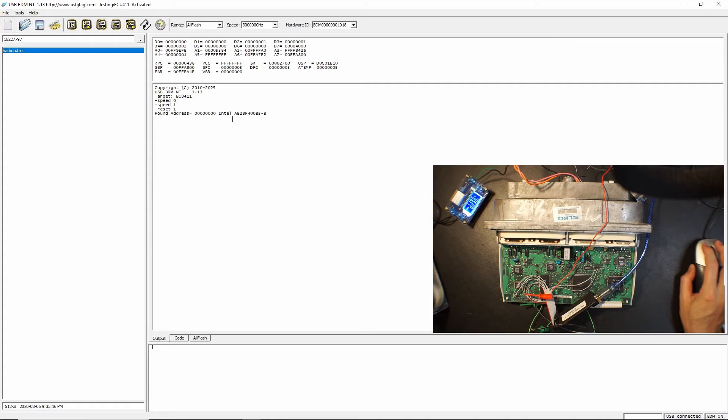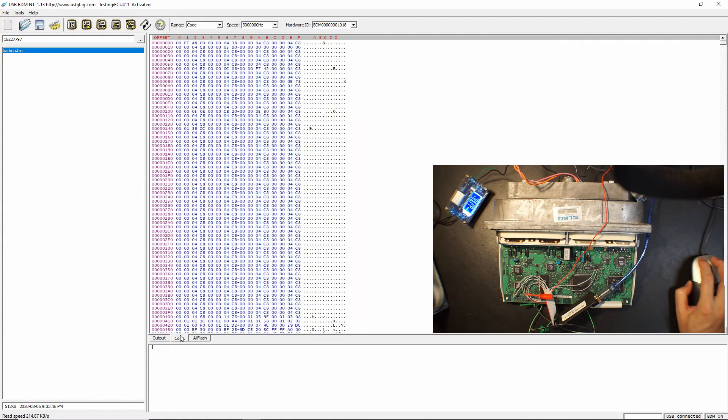We were able to detect the flash properly. The ECU411 XML is fully compatible with this unit, so let's read it. Verify the data — read it twice — and it seems to be okay. This data looks legit.